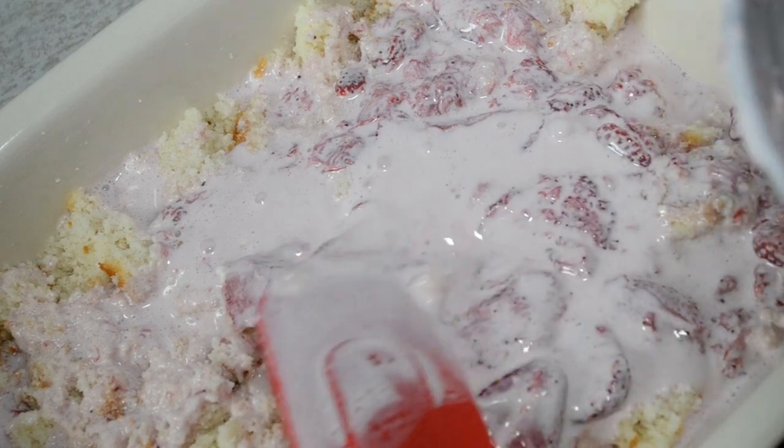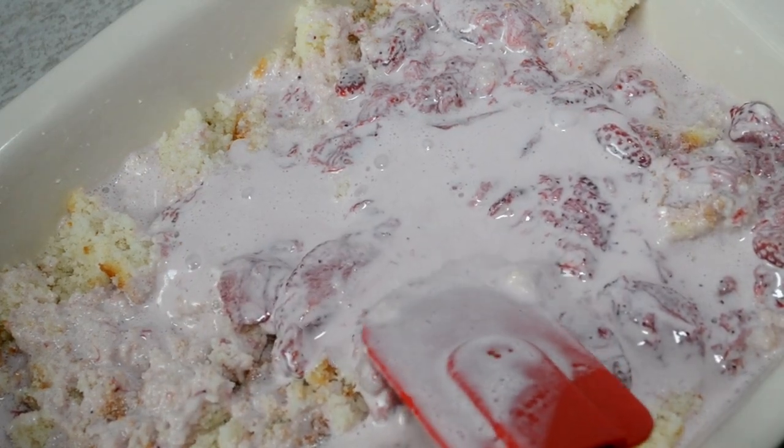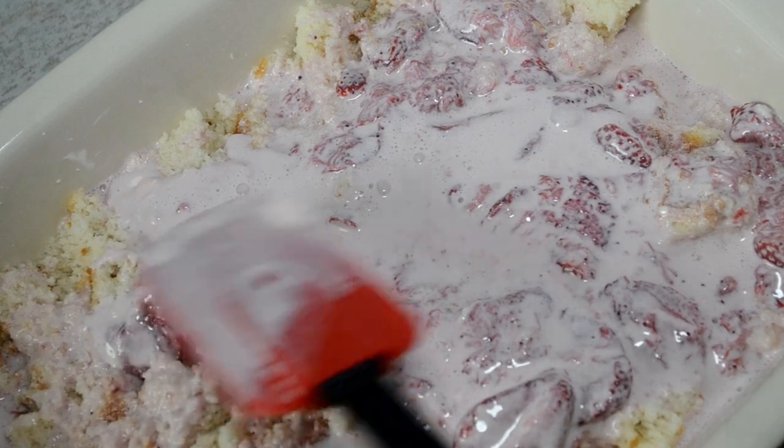Just spread it out evenly. Cookies, this is not a cute dessert, but that's okay — it tastes amazing, I promise.